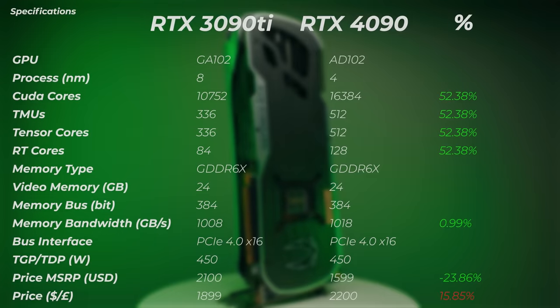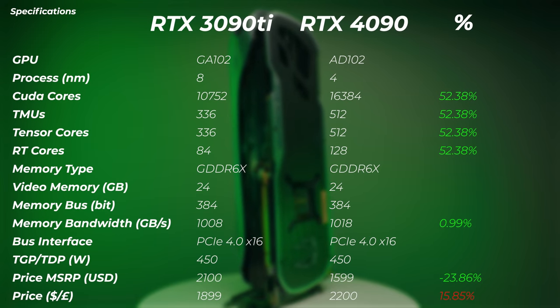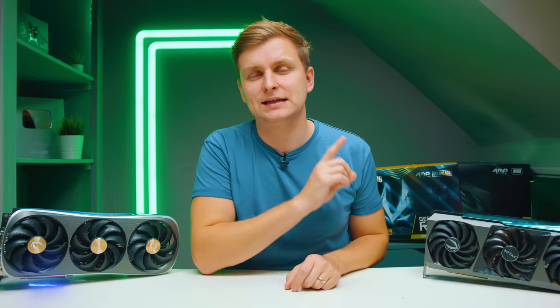Have you seen Jay's Two Cents video on this? Go check it out. Looking at current pricing, the 4090 is about 15.9% more expensive than the 3090 Ti — but I think you'll be able to get the 3090 Ti much cheaper by the time this video is released, so check the description below for the latest prices.